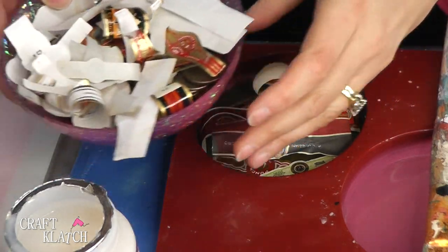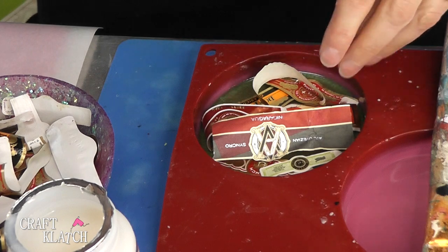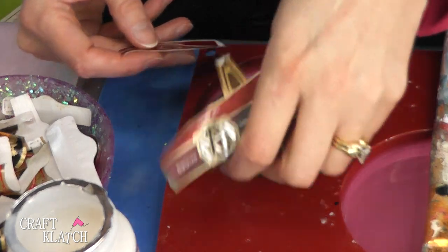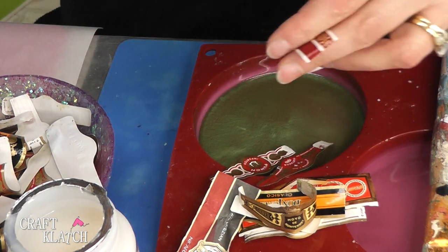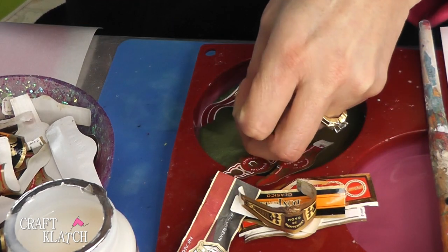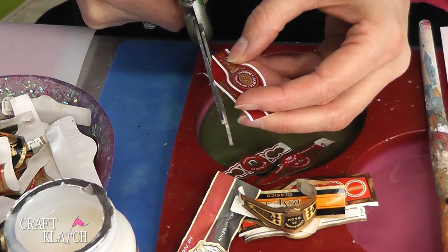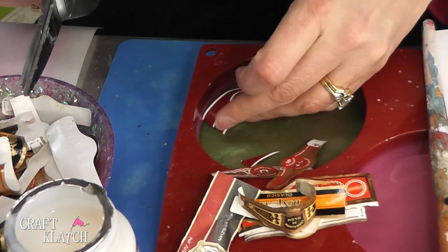My husband has been saving some cigar bands for a while in anticipation of this project. I've chosen a few that I liked for their colors and designs, which are a little bit different. I'm going to cut them to clean them up. You might want to have an idea of how they're going to lay together, and I'm going to cut some at a little bit of a curve so that they'll fit right up against the edge.